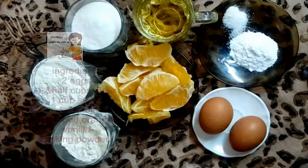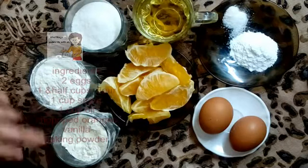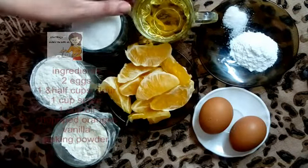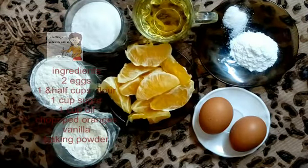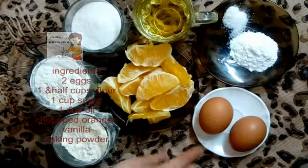The ingredients I have: one and a half cup of flour, a cup of sugar, a cup of oil, baking powder and vanilla, one orange and two eggs.